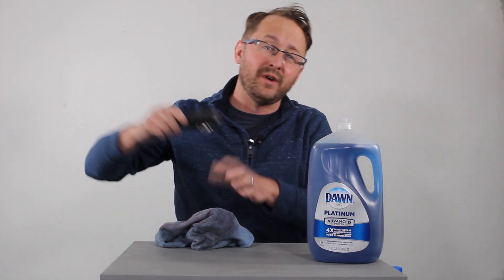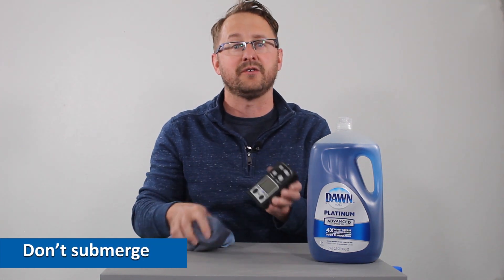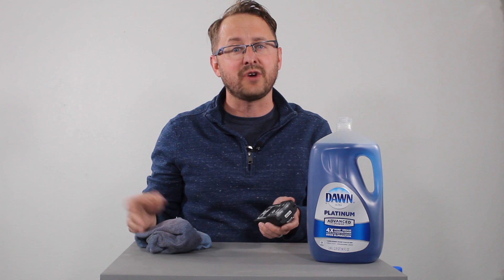Also use a damp rag — that'll get the job done. As with any cleaning, we don't want to fully submerge the gas detector. Just take that damp rag, wipe it across the detector itself, and after you're done cleaning it, let it dry out for a little bit. Really important: make sure to bump test the monitor before you use it next time.